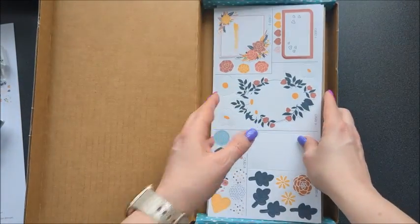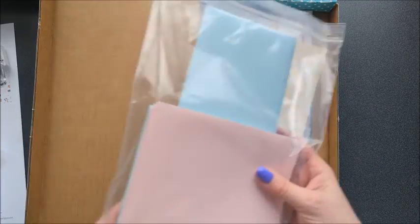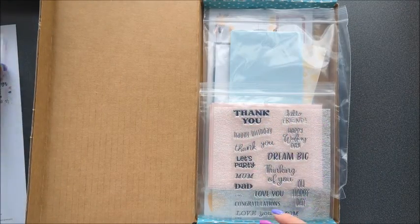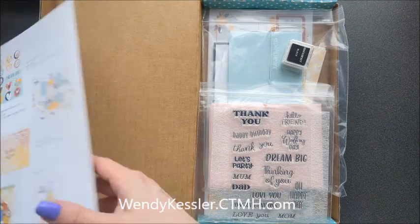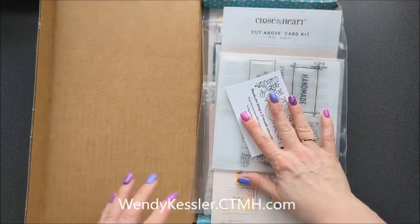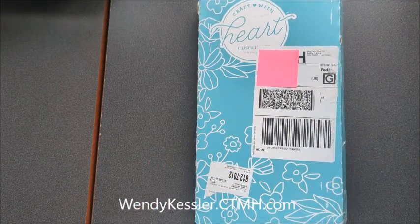So that is what comes in the card kit: the punch outs that you need, the card bases that have some print on them, the envelopes, your stamp set, your acrylic block, your ink, and the instructions. All you need is adhesive to put these cards together. And then we have a bonus stamp set. So that's the Craft with Heart card making kit. Thanks for joining me today — I'll see you next time. Bye-bye.